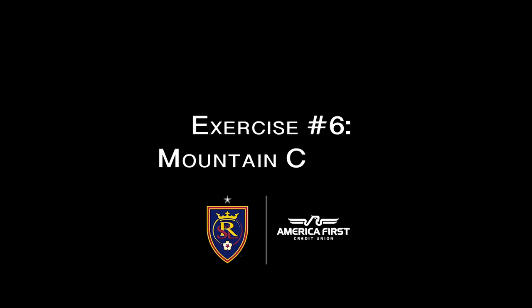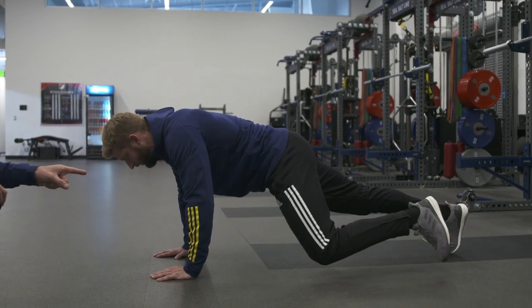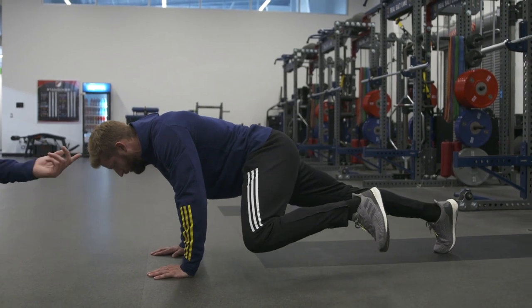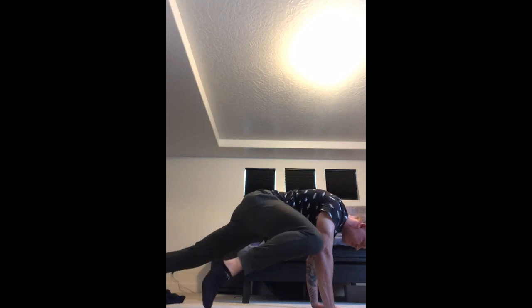Last exercise of the core circuit is the mountain climber. Bring the leg up to the arm, almost touching the elbow, then extend it back out — up and extend, up and extend. We're going to go five reps on one side, then transition to five reps on the other. Do as many of those five-rep blocks as you can during the 30-second work period. I hope everyone got a good workout in — I'll nominate Aaron Herrera for next week.